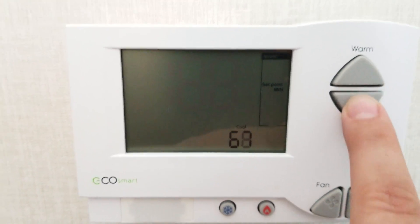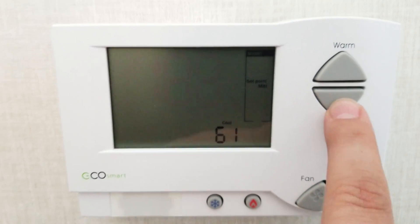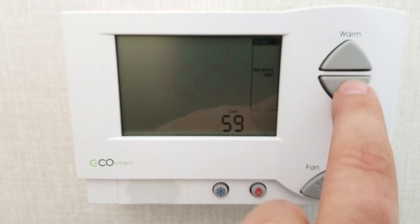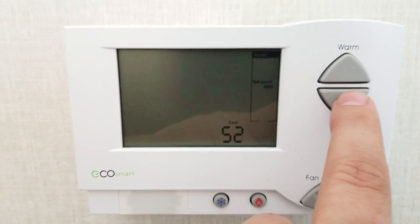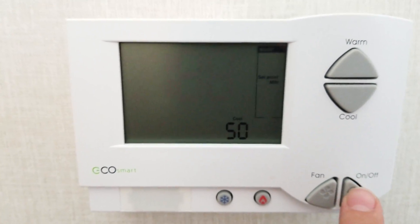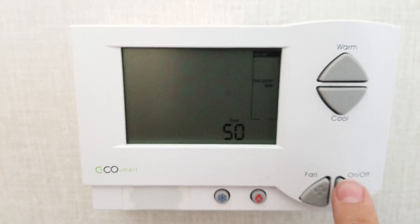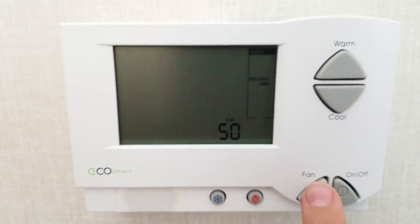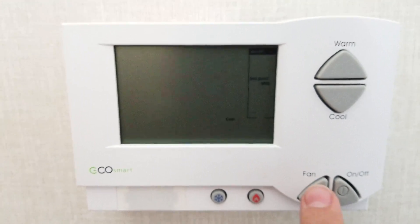There's your number. You press the down arrow until you get to whatever you want. This hotel has a master system that controls everything, so even if I set it down to say 50 degrees, it'll still only go so far. To save it, press the button again — it flashes, and now it should be saved. To verify, press the off button and it goes away.